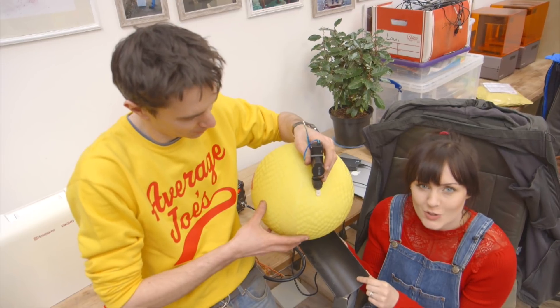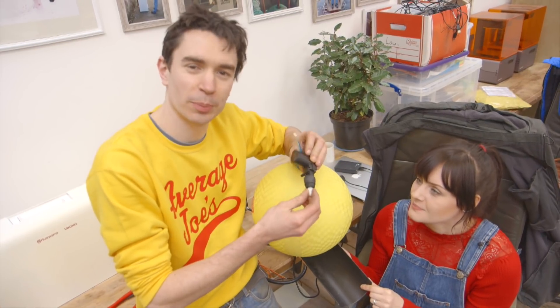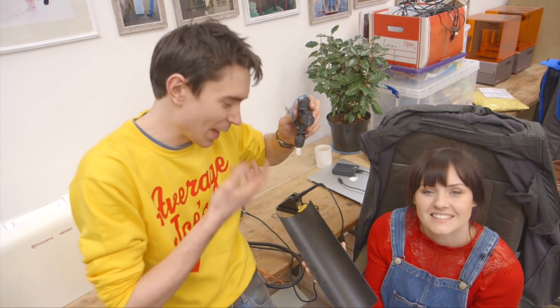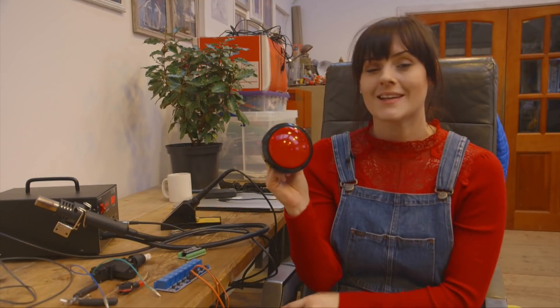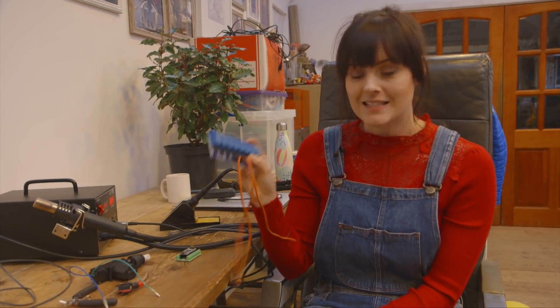Behind our spinning wheels we're going to create a dodgeball release mechanism. To do that we're going to use these actuators, which are like motors that push and pull. When we pull back on the actuator it will release the ball and it will slide down this length of guttering, and that will allow the ball to fly out through our spinning wheels. We're going to fix this big red button on the front of our dodgeball wall, and when it's pressed it's going to send a signal to our Arduino which will switch on and off our relays, which will be connected to our actuators, which will randomly release our dodgeballs.